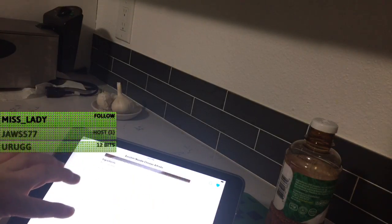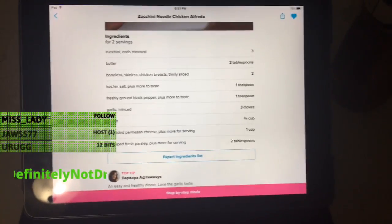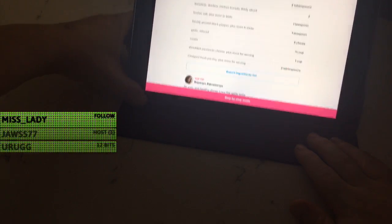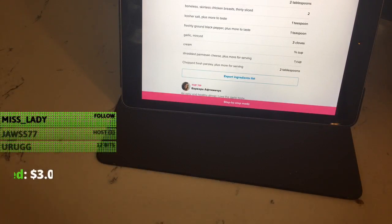Okay, so we need three zucchinis. You guys can stare at the recipe while I get everything together. Actually, let me do that. Let's get that back. Put the light on and we shall get it in front. It took a little longer for me to get up than I expected.